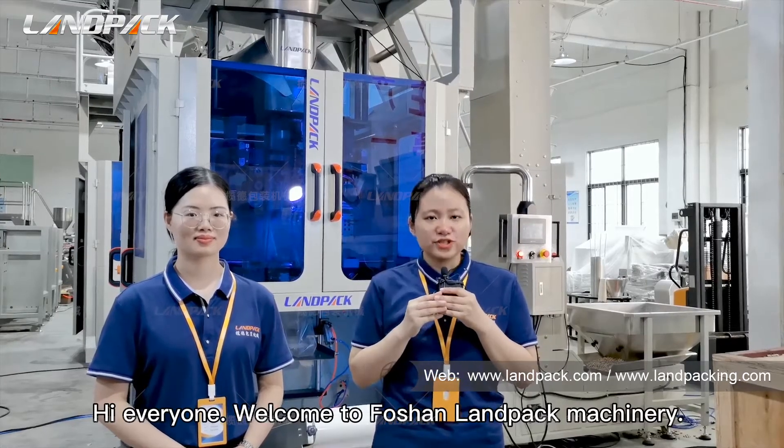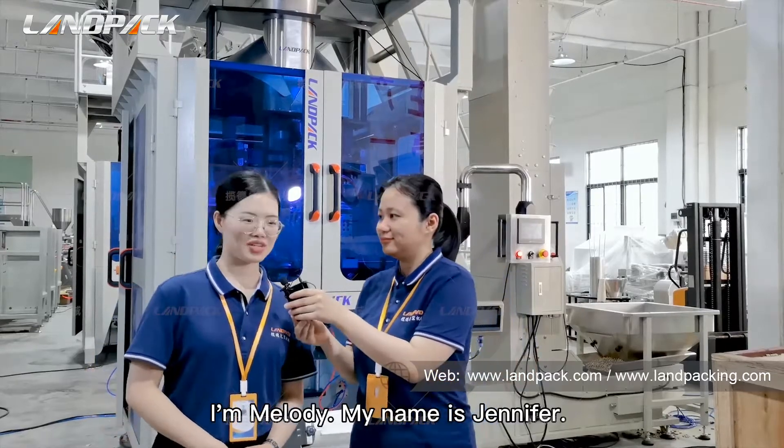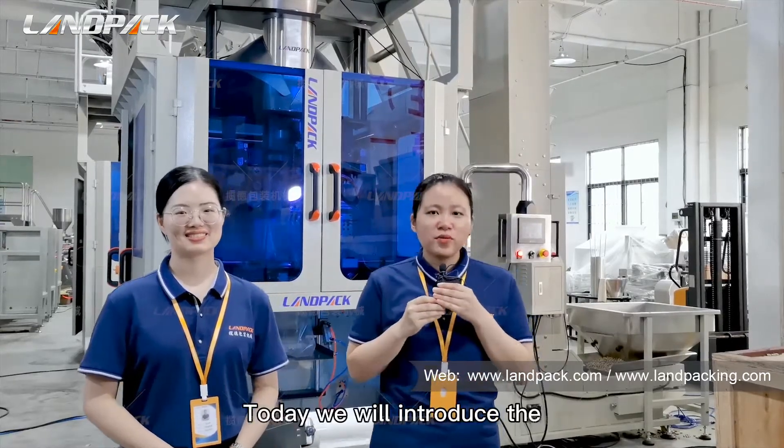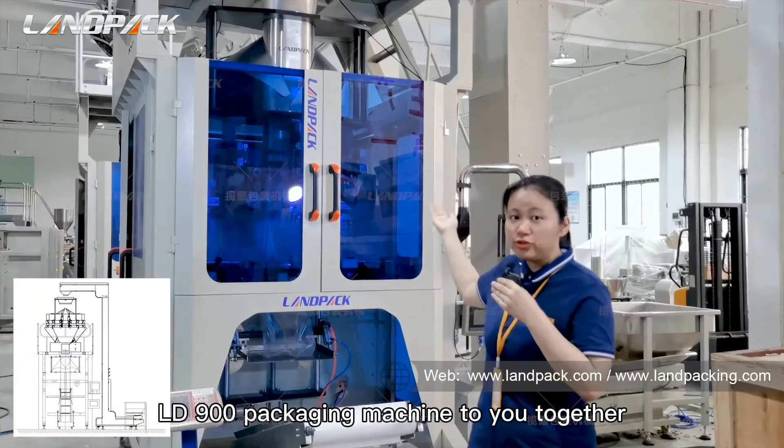Hi everyone, welcome to Foshan Lampak Machinery. I'm Melody. My name is Jennifer. Today we will introduce the LD900 packaging machine to you together.